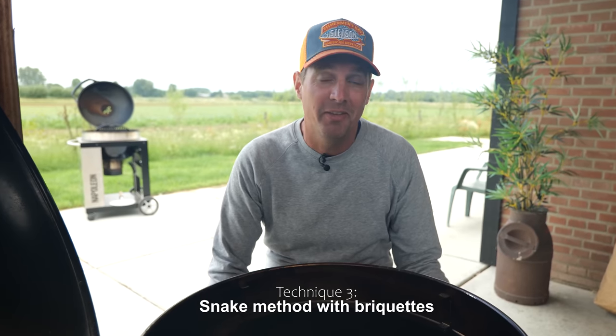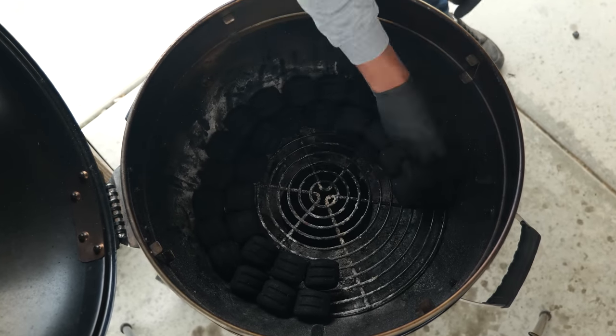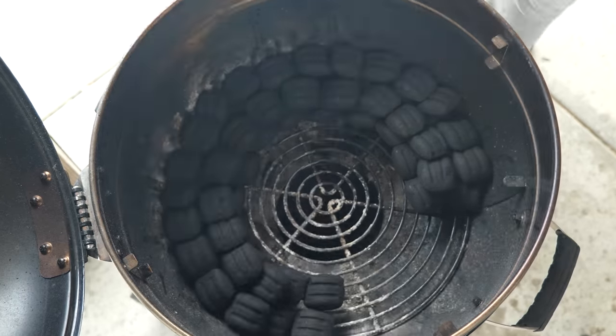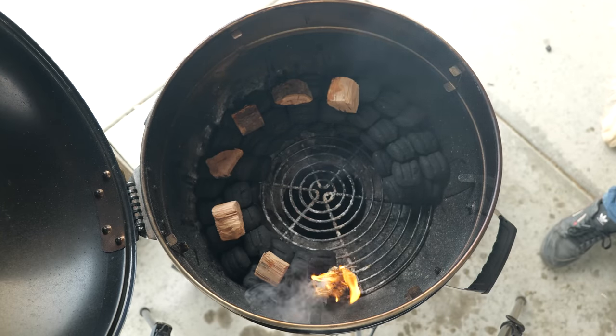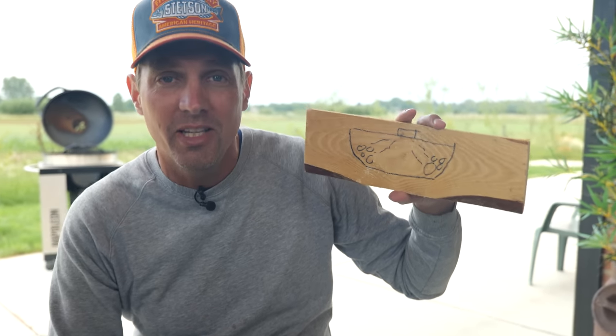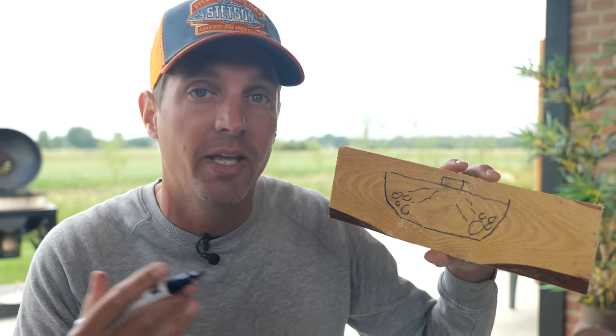This method is called the snake method and it's very popular, for good reasons — you can have a low and slow cooking session for a long time with super stable temperature. You place briquettes on the base of the grill side by side along the edge, put another layer on top, add smoke wood, and light it up on one side so the fire runs through the circle — that's why it's called a snake. But again, you're stuck with radiation heat that's going to dry out your meat. It's a lot less because you're going slower, so it definitely works, but it's not ideal.